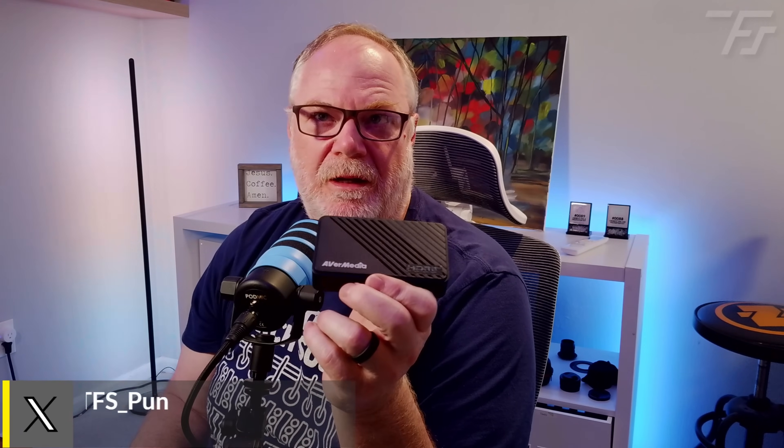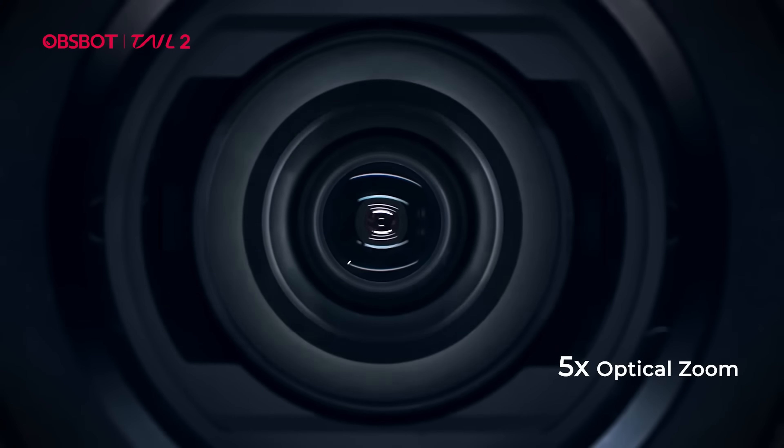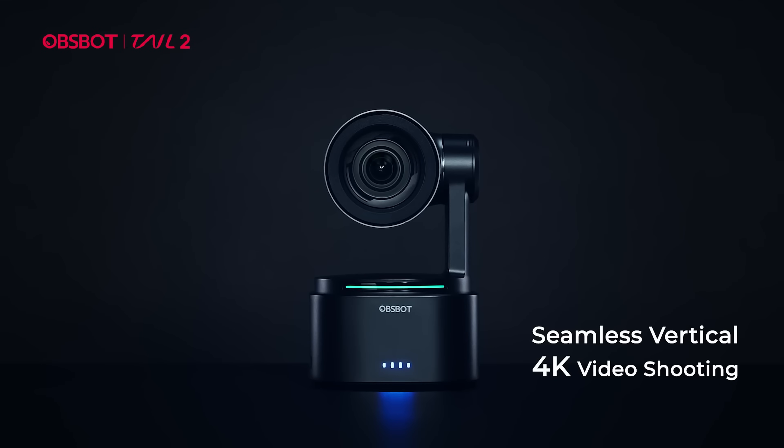I'd like to show you some gameplay capture using this, and also a very unique use case, because this also supports vertical video at 4K60. I have the OBSBot Tail 2, which captures vertical 4K60, so I think this will be an interesting use case to see. Not only can you use this for game capture, but you can use it for a really high-end camera capture as well.